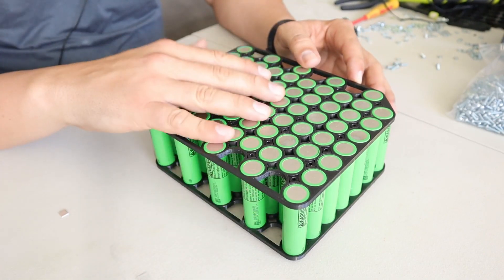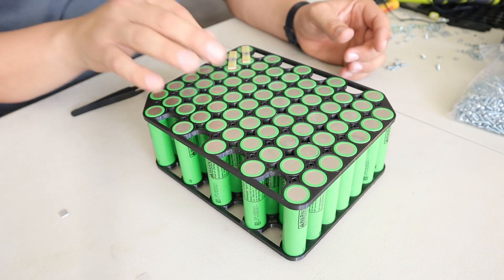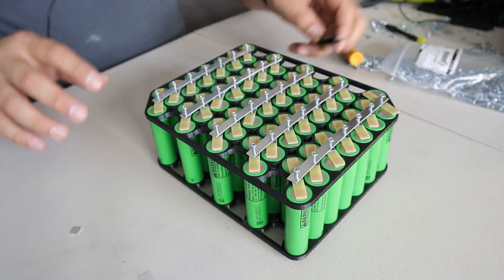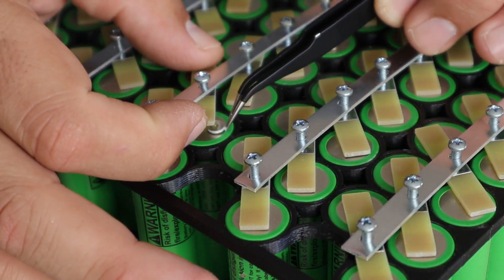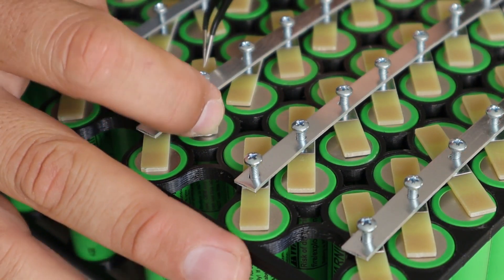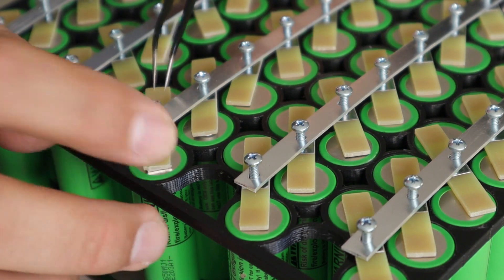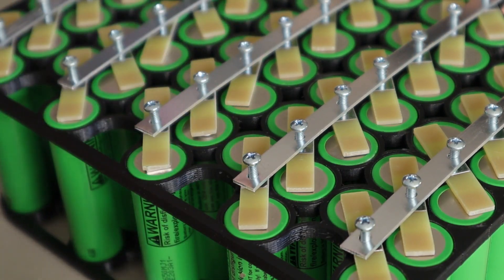Now that everything is done and every single cell is where it's supposed to be, we're going to continue the assembly by placing the fuses on top of this side — put the fuses, put the bus bar, and then place the other piece of contact in between the fuse and the cell. So now we need to add the contacts that go between the cell and the fuse. I take a piece of aluminum and I lift the PCB, press it, then take another one, go behind, place it — you're done. Once you're done with one row, you can go ahead and screw down the screws and then move to the next one.